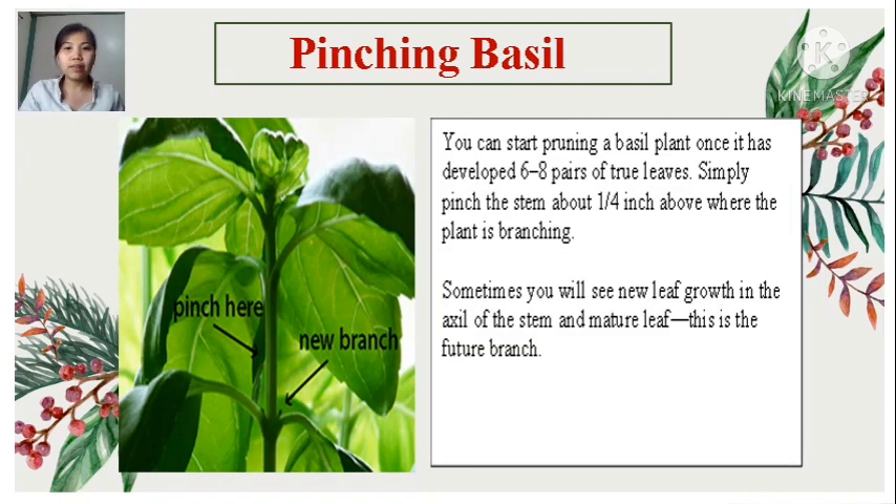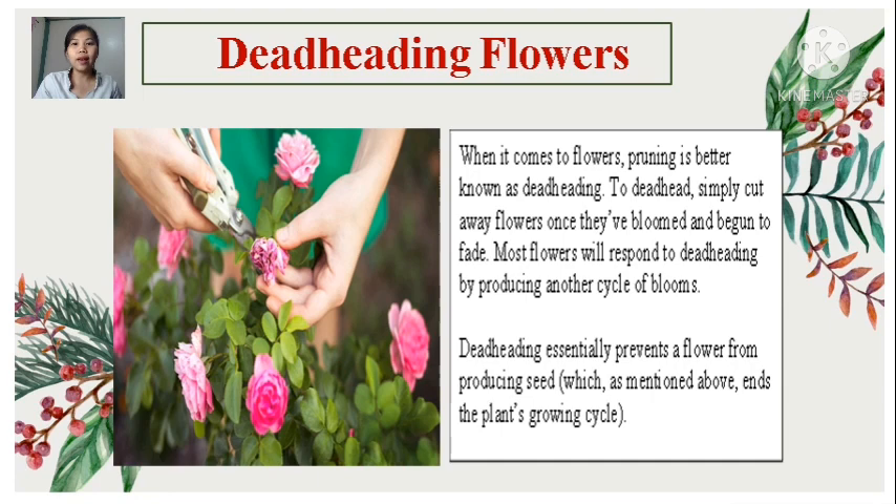Another example is pinching basil. You can start pruning a basil plant once it has developed six to eight pairs of true leaves. Simply pinch the stem about one-fourth inch above where the plant is branching — sometimes you will see new leaves growing in the axil of the stem, and this is the future branch. Another example is deadheading flowers. When it comes to flowers, pruning is better known as deadheading — simply cut away flowers once they've bloomed and begun to fade. Most flowers will respond to deadheading by producing another cycle of blooms. Deadheading essentially prevents a flower from producing seed, which ends the plant's growing cycle.